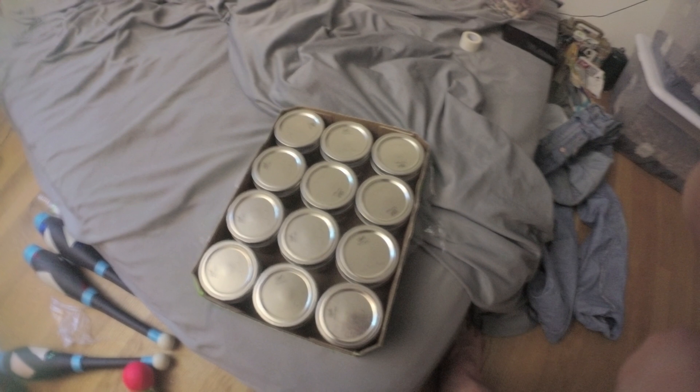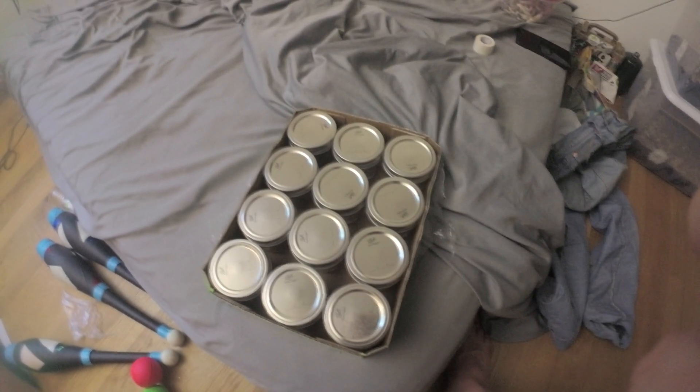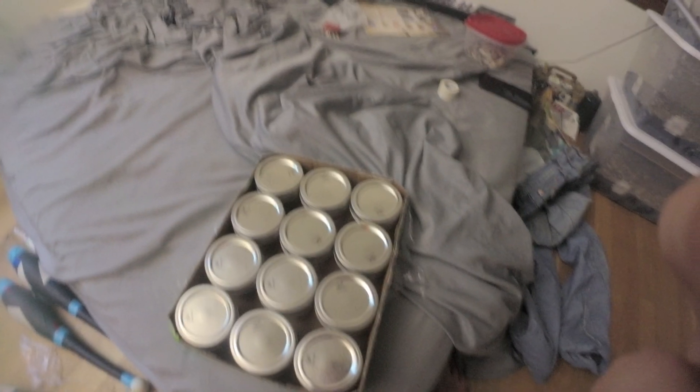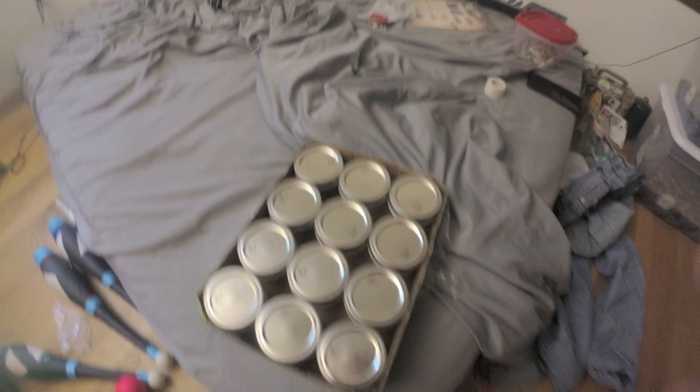What's up guys, MicahDogs here. Today we're going to go over how to make these agar jars instead of agar plates. A lot of people find it easier to use jars because it doesn't require pouring in a sterile environment — you can pressure cook the jars afterwards.